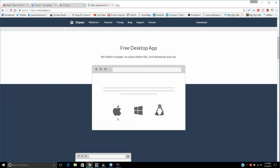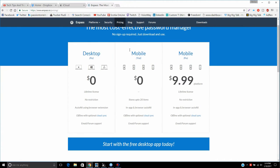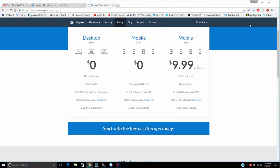There are limitations depending on the platform. Since I've only been using the iPhone, I'll give you the iPhone version. If you look at their pricing for mobile devices: on the free version you can only store up to 20 passwords and usernames. But if you pay a one-time fee of basically 10 bucks, you get a lifetime license with no restrictions. For the desktop — Mac, Windows, or Linux — it's basically free.